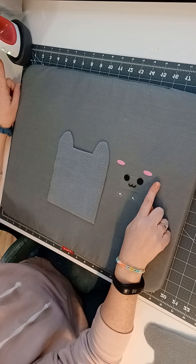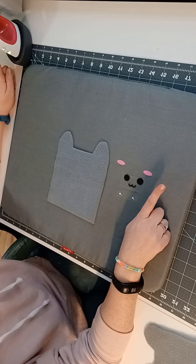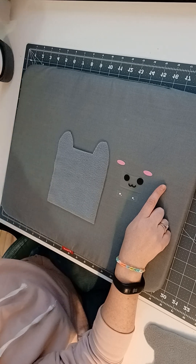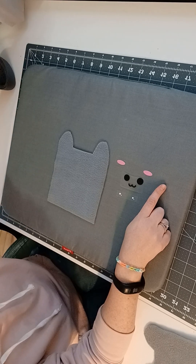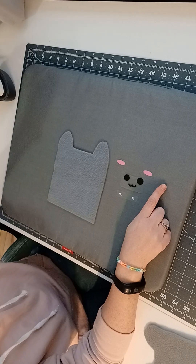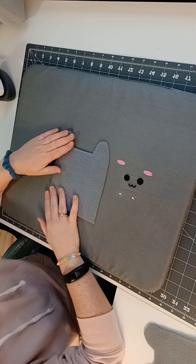You're going to want to heat your iron. If you just have a normal iron, put it on high. Make sure you don't have any steam or water in it. If you have a heat press, I put it on the middle setting. I use this little Cricut heat press, which I love — it's really good for sewing and projects.